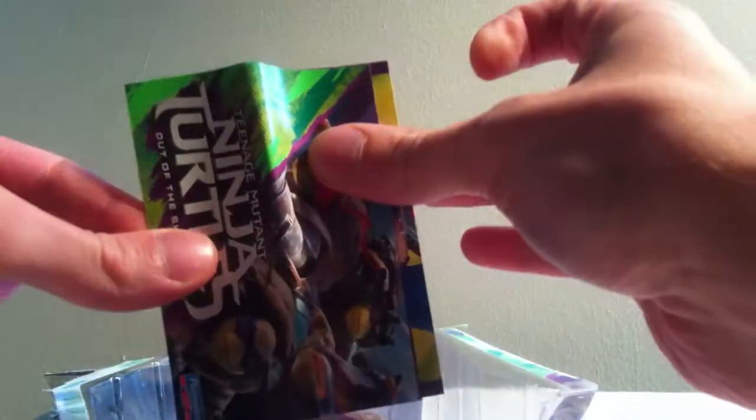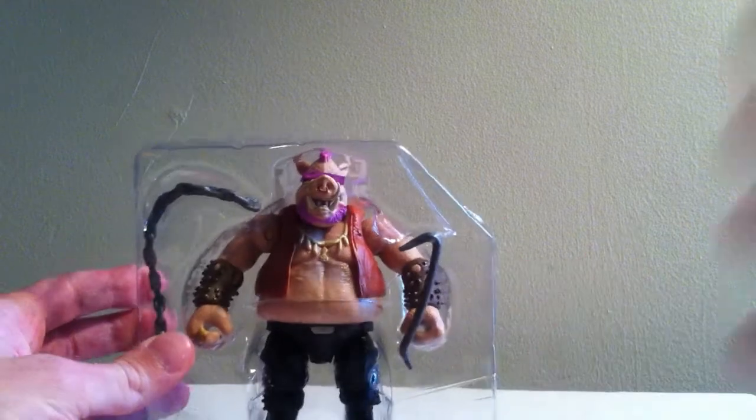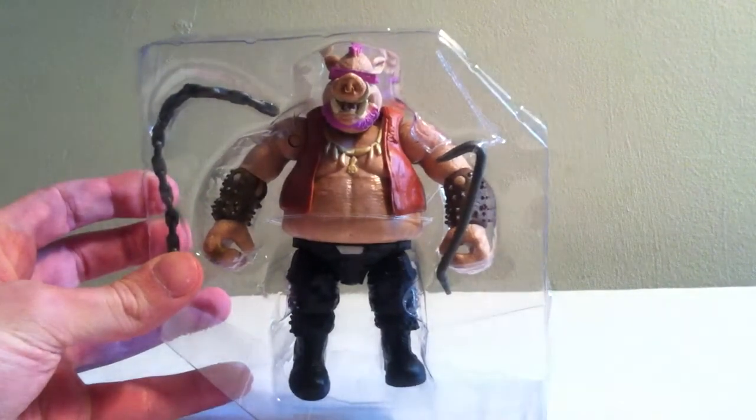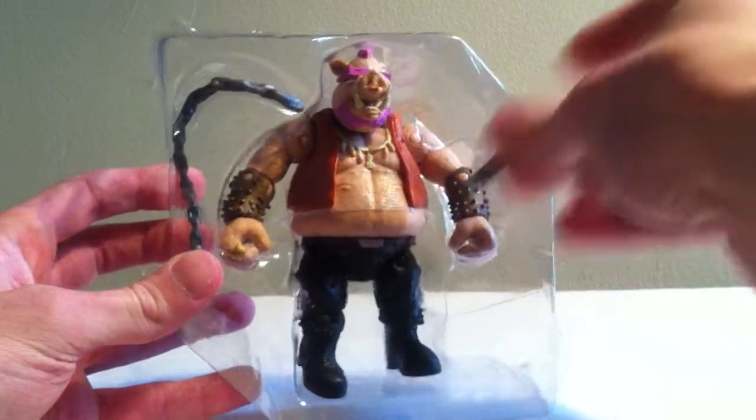It comes with the new leaflet which I show in the Krang review, so if you want to check out that leaflet you can go ahead and look at the Krang video as I show everything on there. So here's Bebop. We can see that Bebop comes with a few accessories, which I love that they included. Seems like a lot of the new Nickelodeon Playmates toys don't come with accessories, and I always enjoy when the figures come packaged with a couple weapons or some extra tidbits.